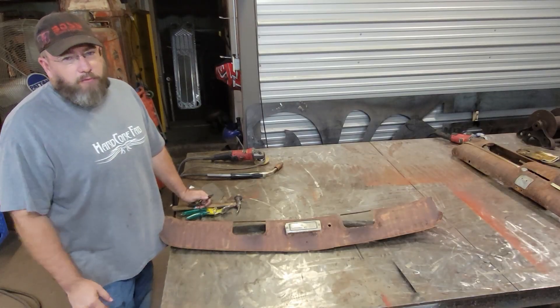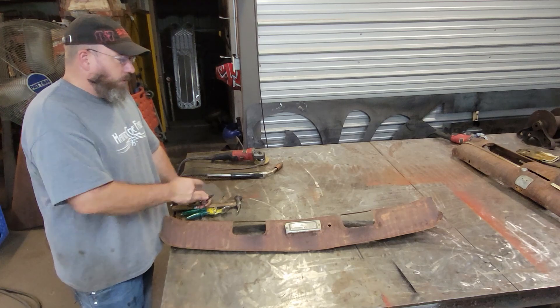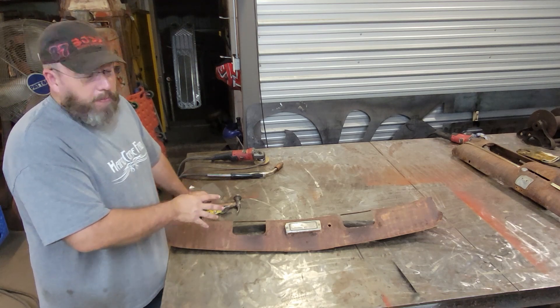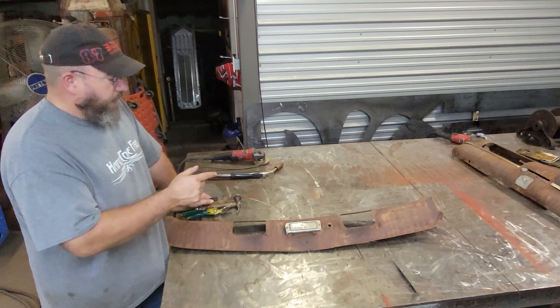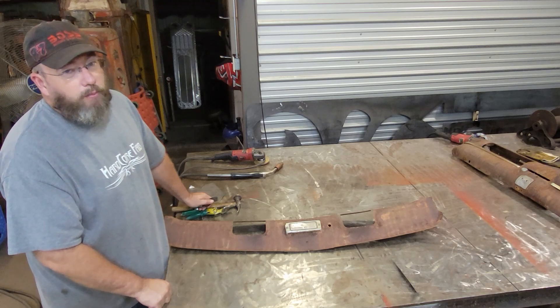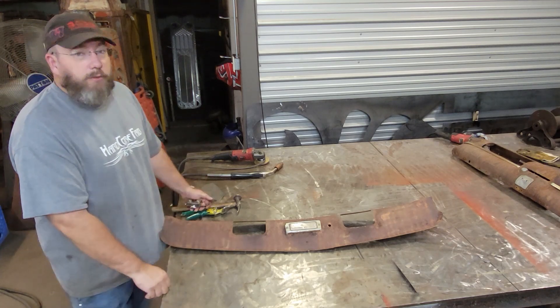Welcome back to the Hardcore Fab Shop. On today's shop talk video, I'm going to be removing this old ugly light that somebody put on this panel back in the day. It doesn't fit the truck, and I'm at the point where I want to get this panel all painted up, so it's got to go. I figured I'd make a quick little shop talk video and show you guys what it takes to patch a panel like this and the simple tools you need.